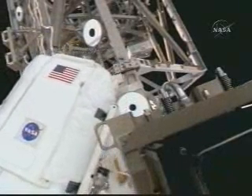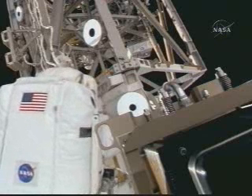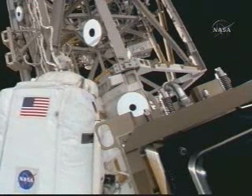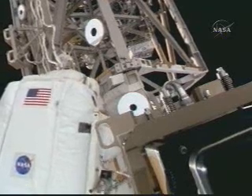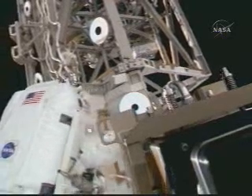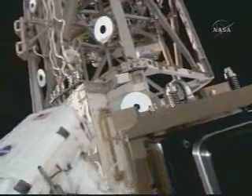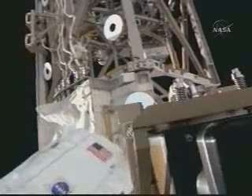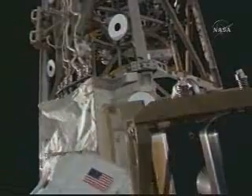Garen is now heading to the Harmony node station where Fossum is already working on installing the thermal blankets on quick disconnects. The crew confirms a good camera checkout: we have a good image and we've got good pan and tilt. Nice work. Good job.